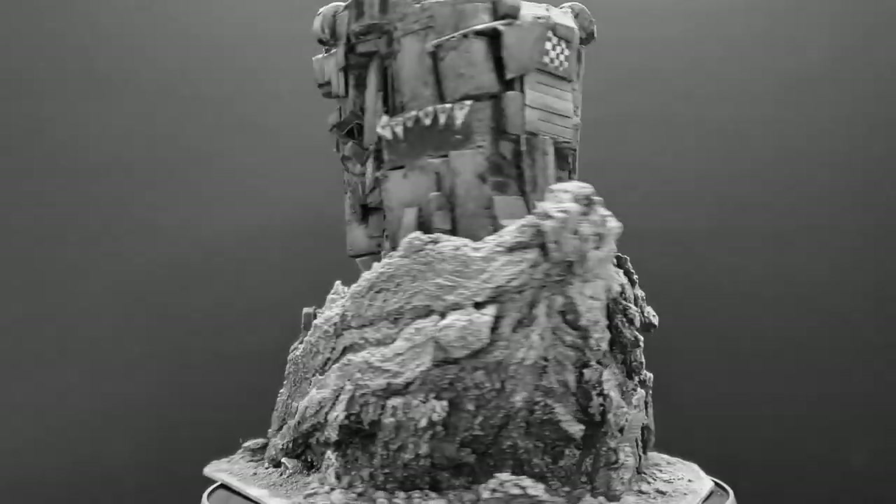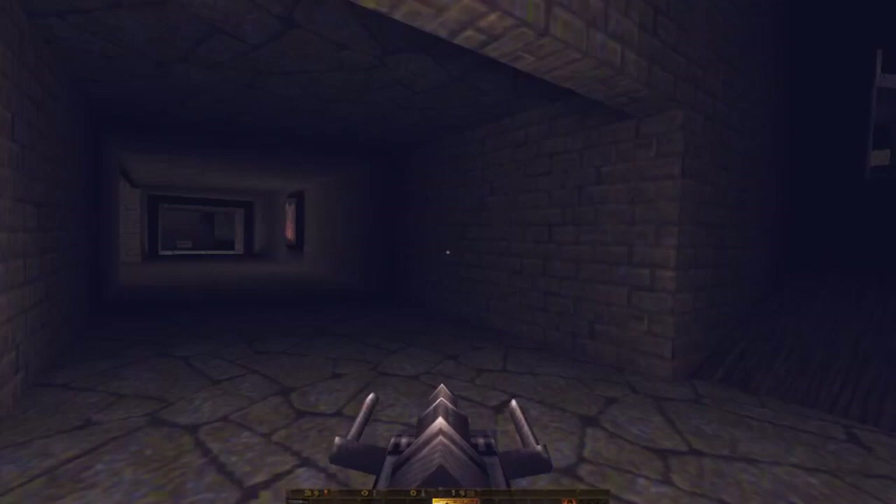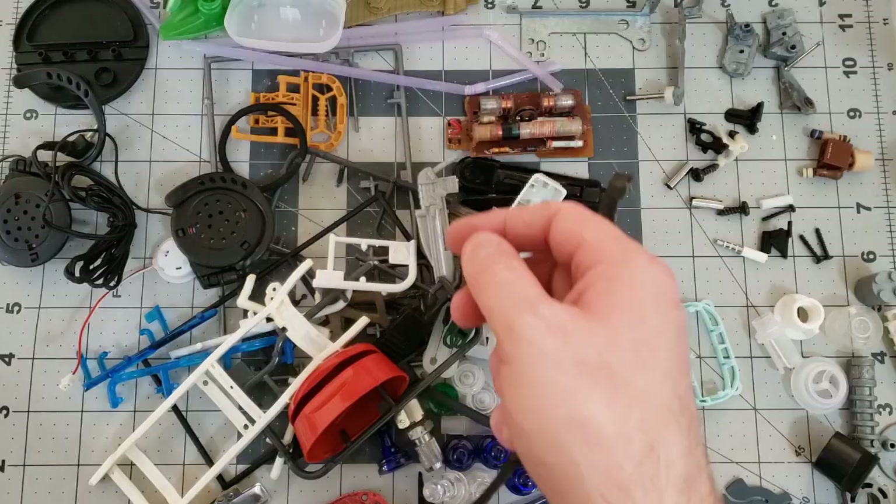Remember when I said I would make some deco for this tower? You probably thought I meant something like this, but no, I was thinking more along these lines. I had quite the collection of bits assembled from the tower build and I decided to go with a big custom shock weapon.